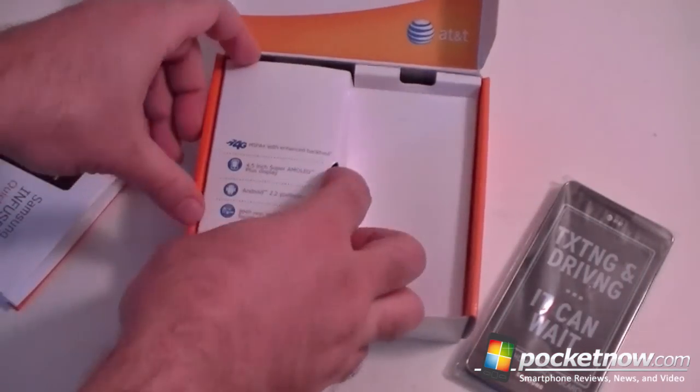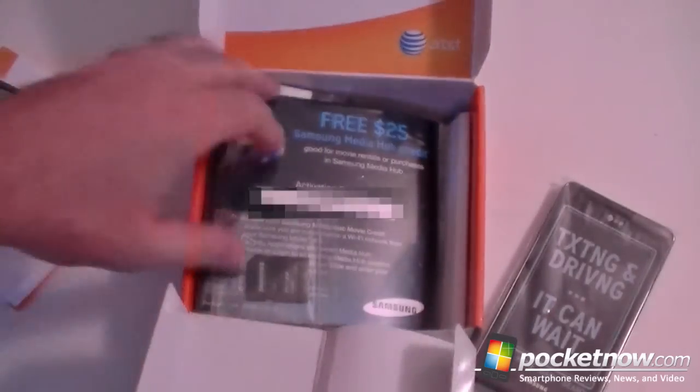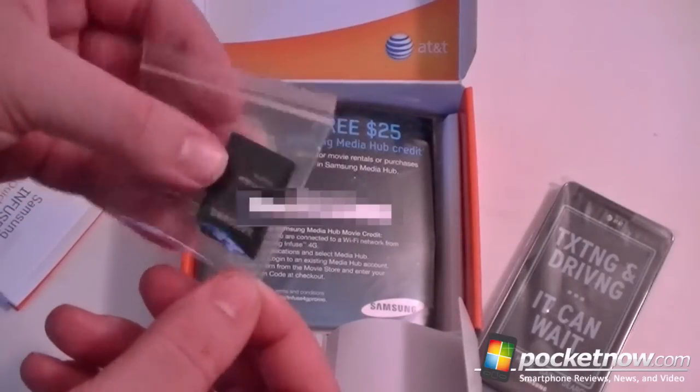And what do we have here — another little listing of some things we got. Micro USB, micro SD card adapter.